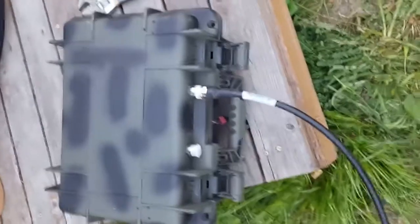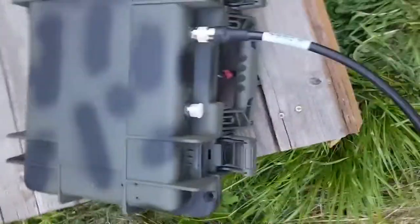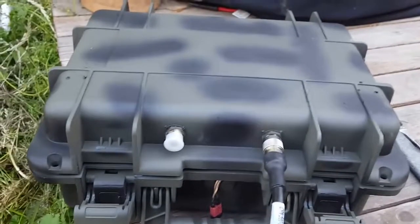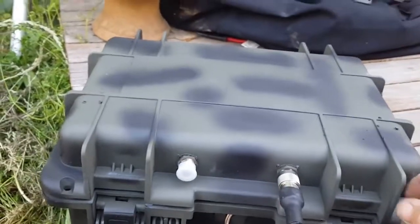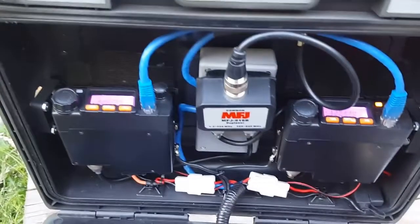Good evening everybody, this is ki6vin. This is kind of a continuation of my portable repeater — let me turn this sideways here. Finally got it all done; a few changes, actually a lot of changes, so here we go.